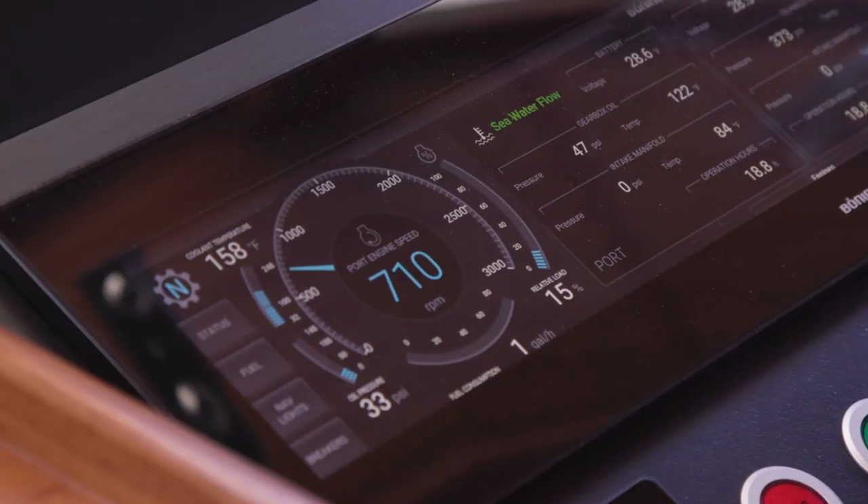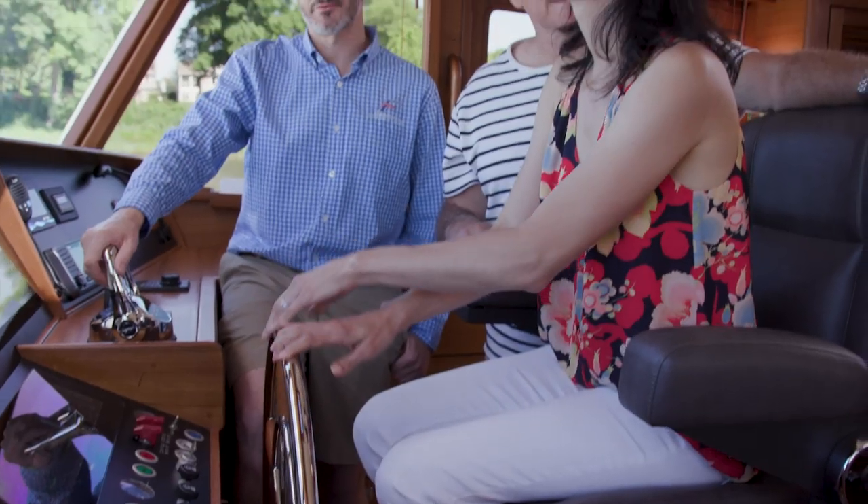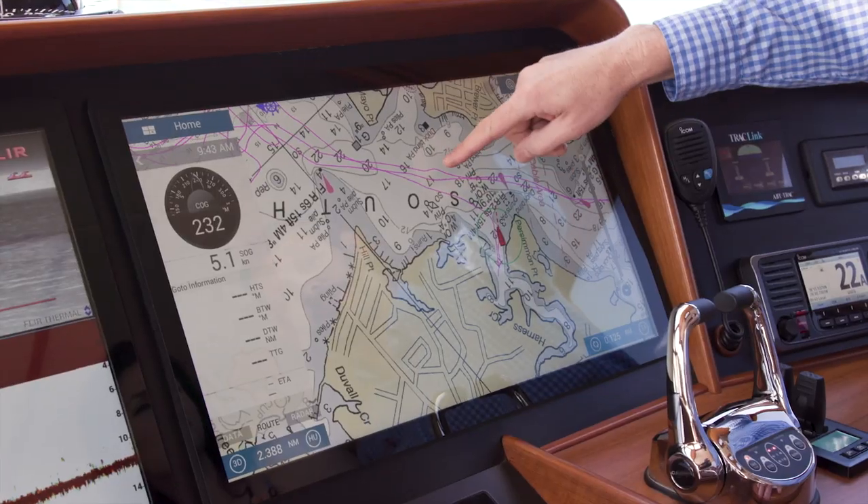That's all being displayed there. The beauty of that system is that when there is an item that needs attention, it will come up as either a soft alarm or a hard alarm. The best part is it comes up with an easy-to-read warning right on the surface.